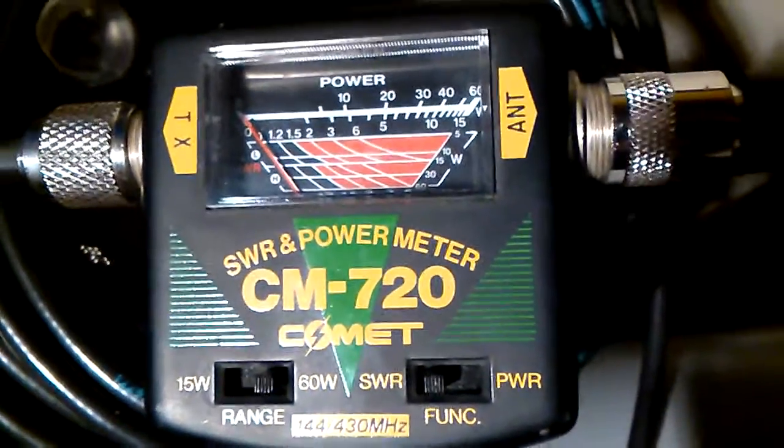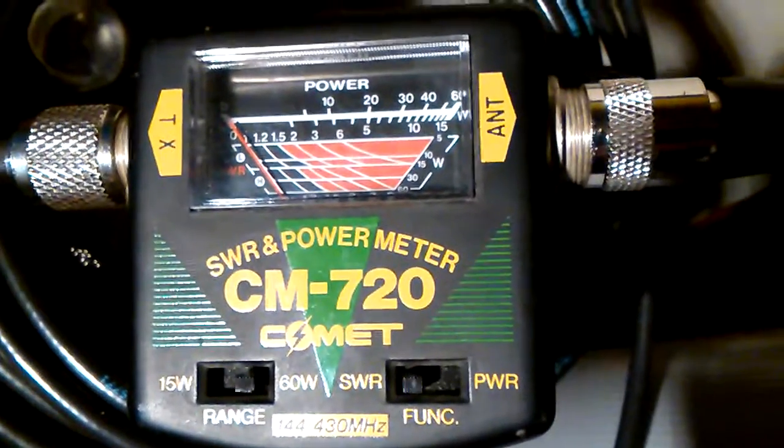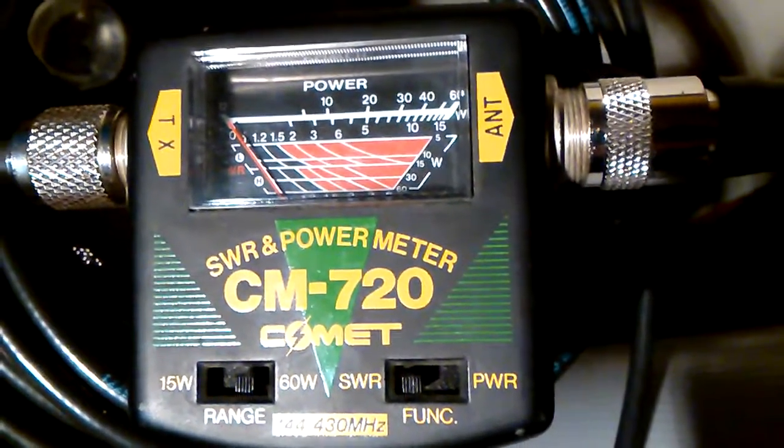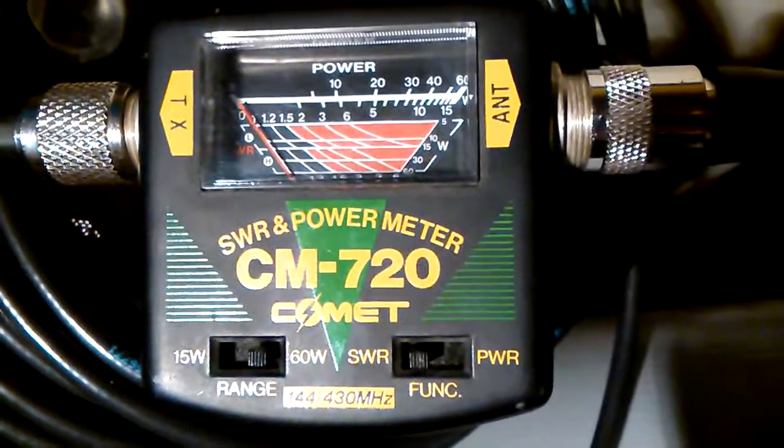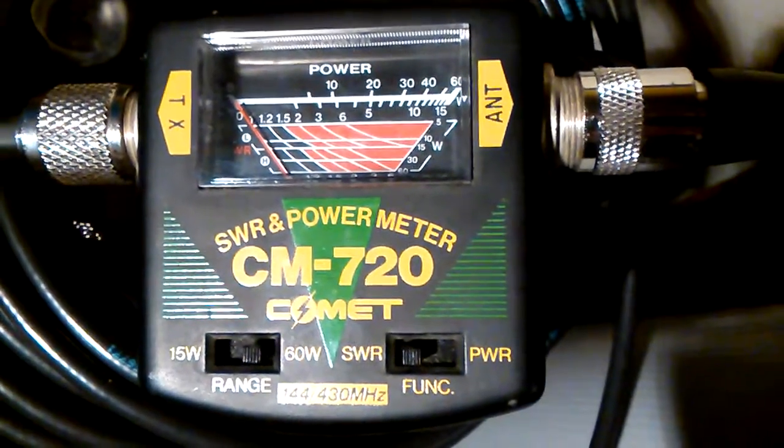This is a 2 meter and 70 centimeter SWR and power meter. It's got two settings, one for a 15 watt range and one for a 60 watt range.